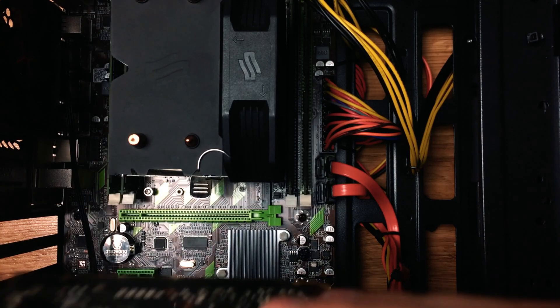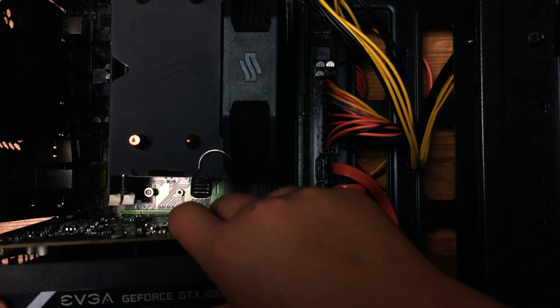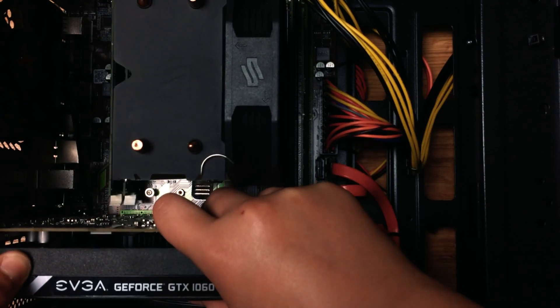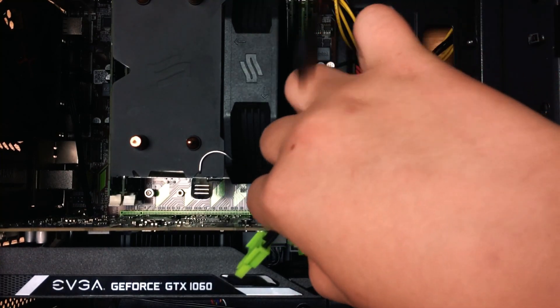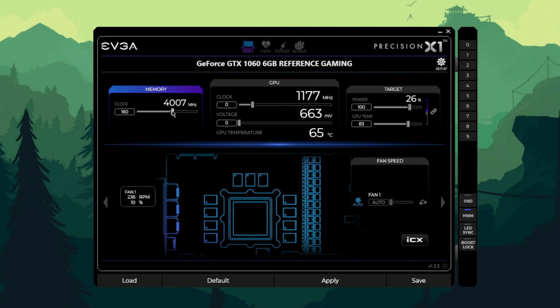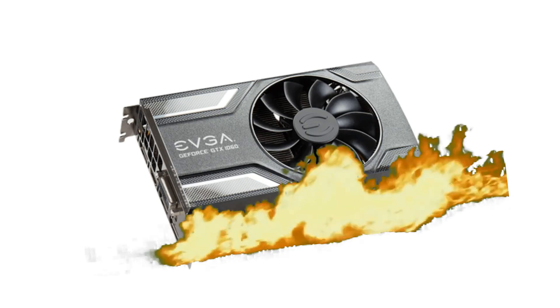After connecting all the necessary cables and doing some cable management, we can put in the GPU. For this build, I use the EVGA GTX 1060 with 6GB of VRAM. It will work perfectly well and stay cool. Remember that if you need more performance from this card, you can easily overclock it — but don't push it to its limits.